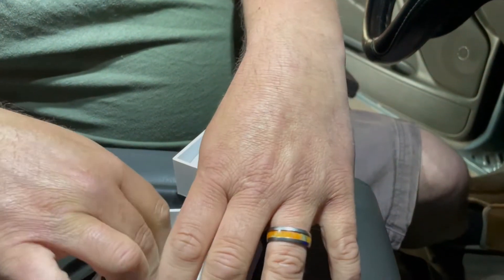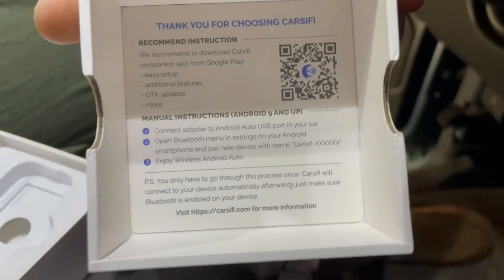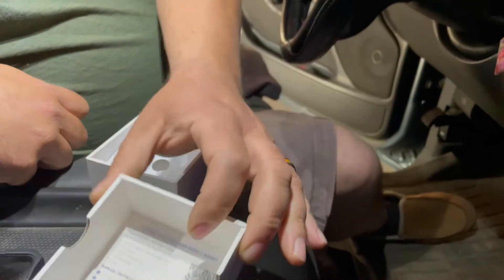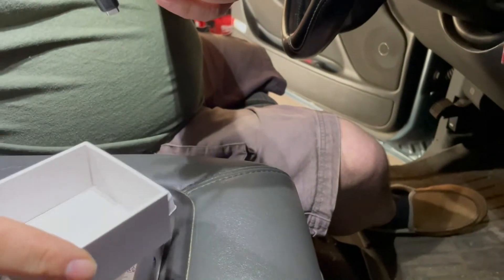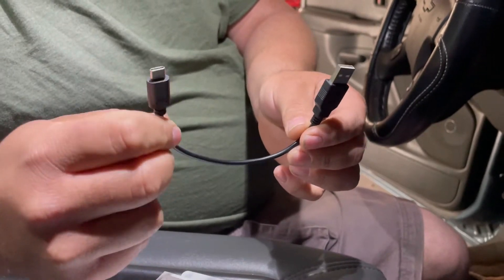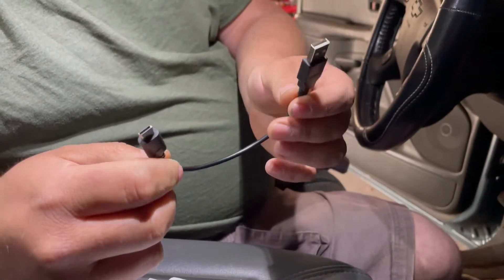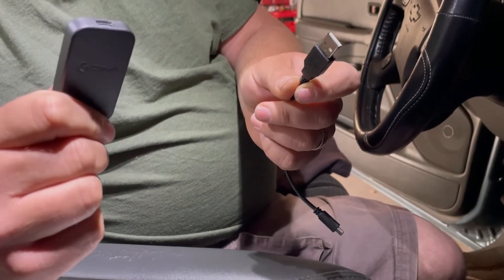Inside the box it gives you a little QR code to scan for setup, along with a how-to guide. The package also includes a USB-C cable and a USB-C to USB-C cable as well. I'm going to go ahead and pause the video until I start the truck, and we'll be right back to see how this thing works.